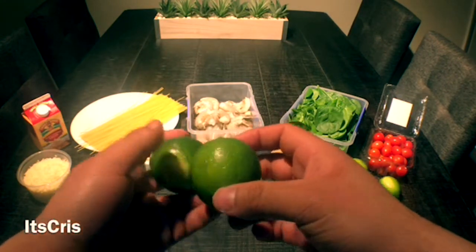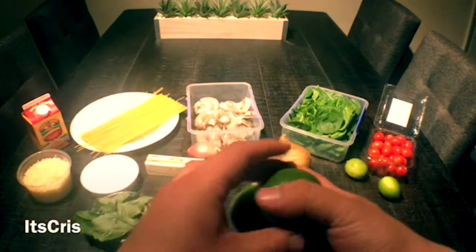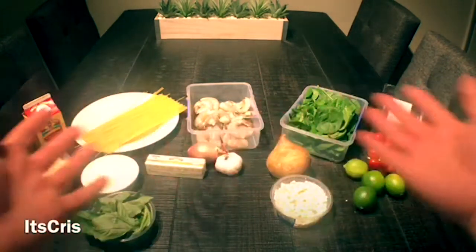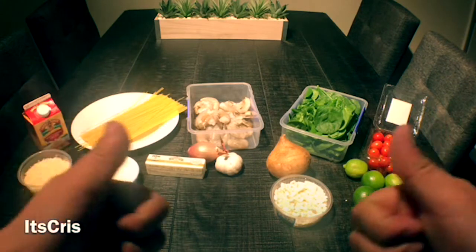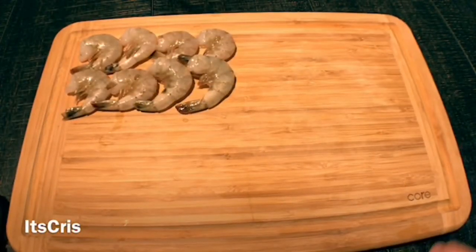We'll use limes, which will add some of that acidity I'm looking for. Alright, those are all the ingredients we'll need to make the shrimp alfredo. Let's get cooking, guys!